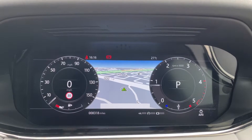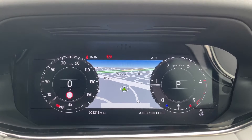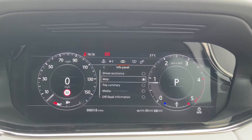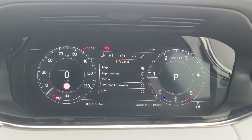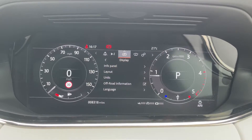This Range Rover Evoque has done 8,380 miles, however this is subject to change due to test drives. We also have access to multiple driver displays to choose from, including driver assistance, map, trip summary, media, off-road information, and the ability to turn it off for anyone who might find this distracting.